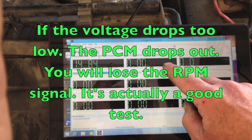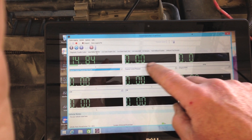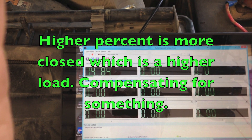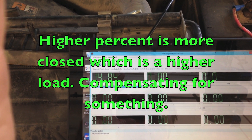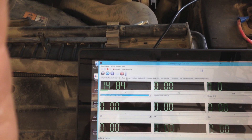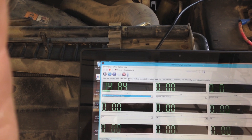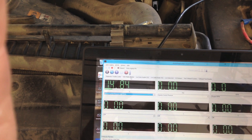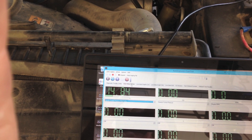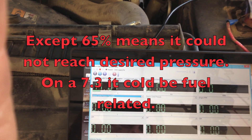This will tell us our batteries are good. This will tell us it's cranking good and that the pressure is building above the 500 that we need. The IPR is going to tell us how much it's laboring to achieve the desired pressure to make the engine start and run. Usually on a 7.3 we see it somewhere around 12 to 15 cold and more like 9 to 12 when running warm, and that's at idle. Once it's going down the road that's going to vary on load, air temperature, oil type—too many variables—so we can only check it at idle or key-on engine-off. They always default to about 15% or 14.84.